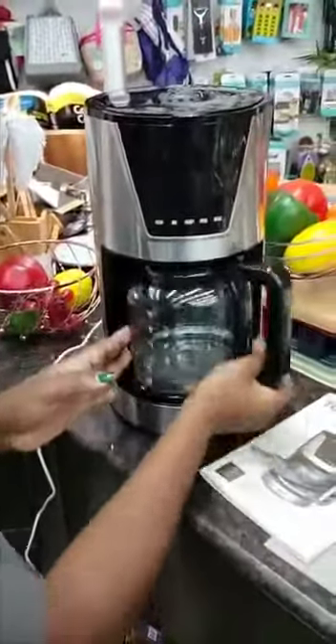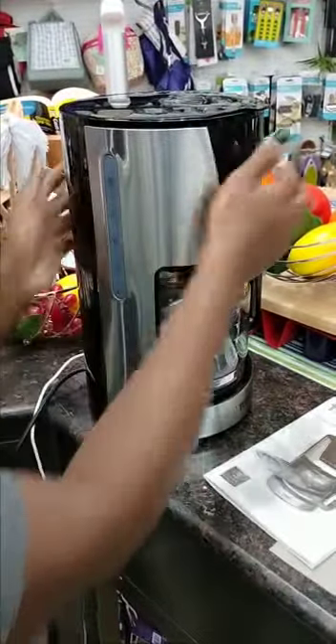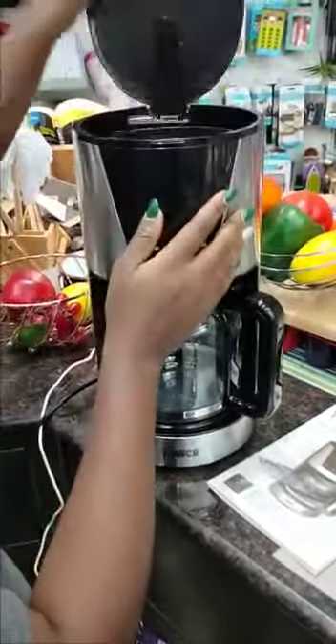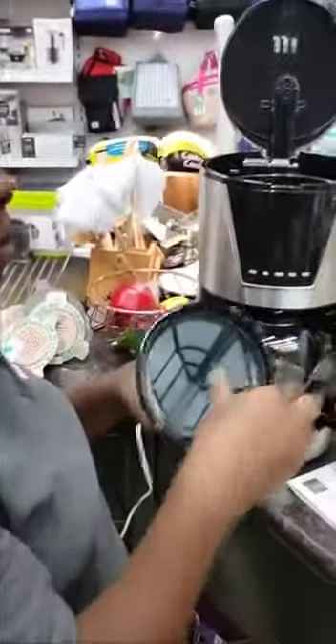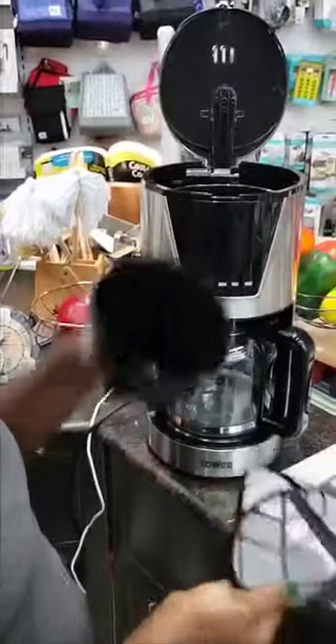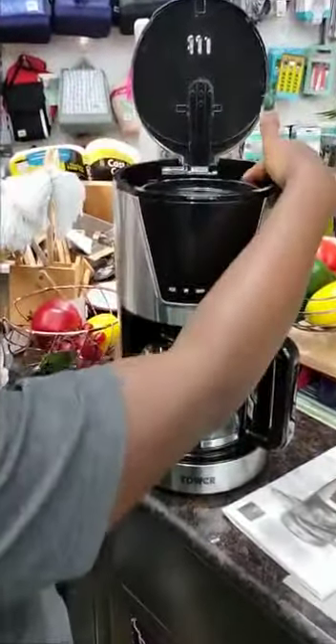There is a water level indicator that shows 12 cups maximum, which equals 1.5 liters. The machine comes with a coffee scoop, a permanent filter, and a filter holder. You place the filter holder into position first.